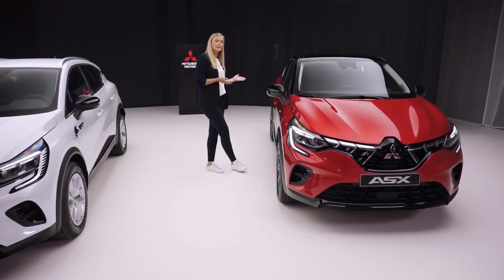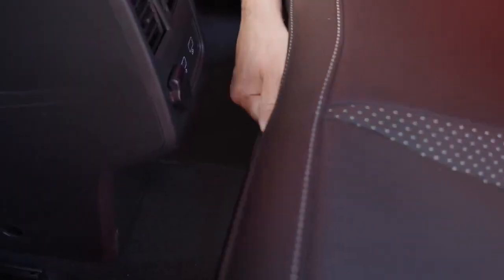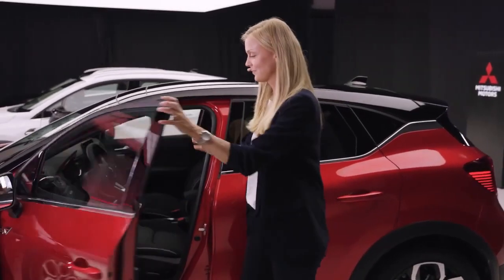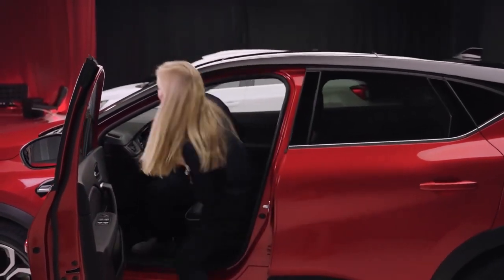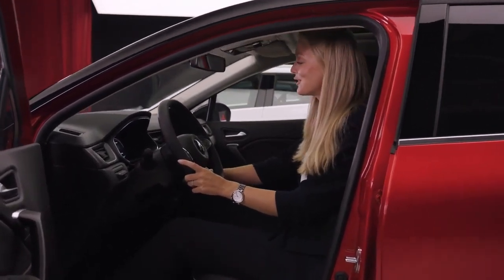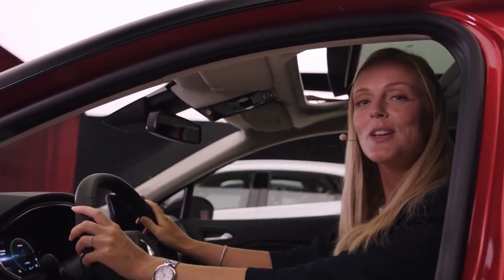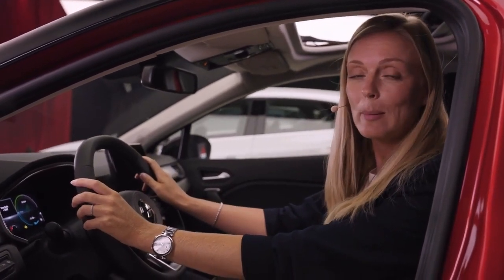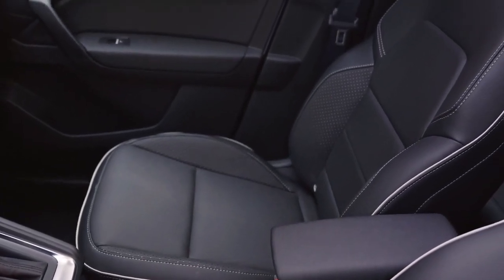There's enough space for five people and their gear. And if you need additional space for your luggage, you can fold the rear bench or you can slide it forward. It's easy to get in and out of, thanks to the high hip point. The high seating position also gives you a great overview. The seats are available in a range of fabrics and leather colors — for instance, this black leather, which gives the interior a luxurious look and feel.